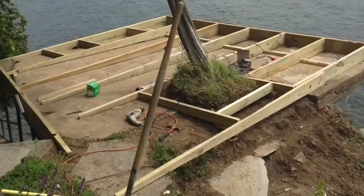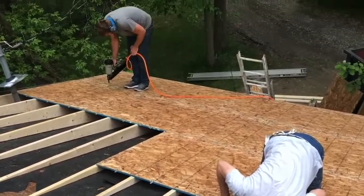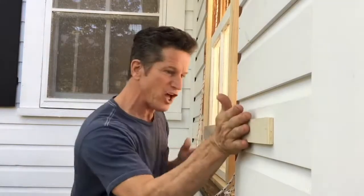Outside, inside, high or low, and even underwater. If it can be cut, framed, sanded, and repaired, I'm in. Make sure the front edge of this trim is flush. I'm Tom Stroop and I build things.